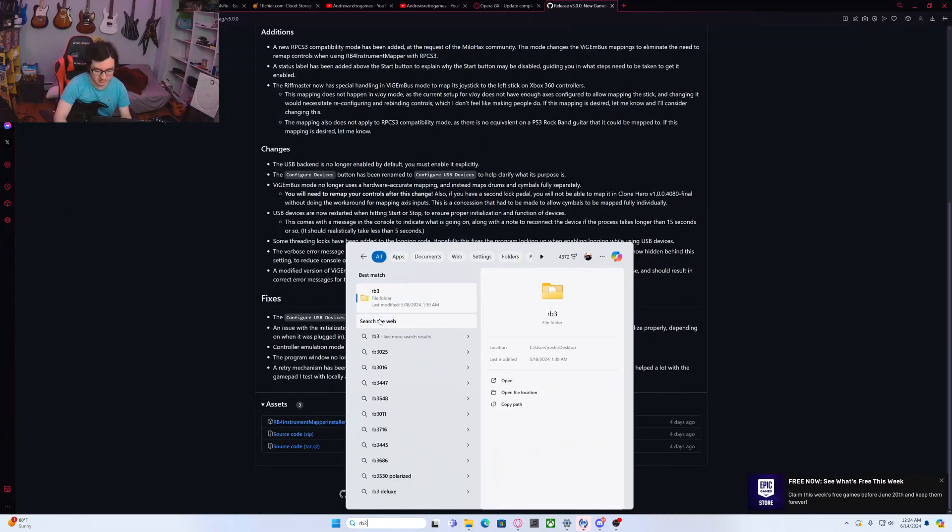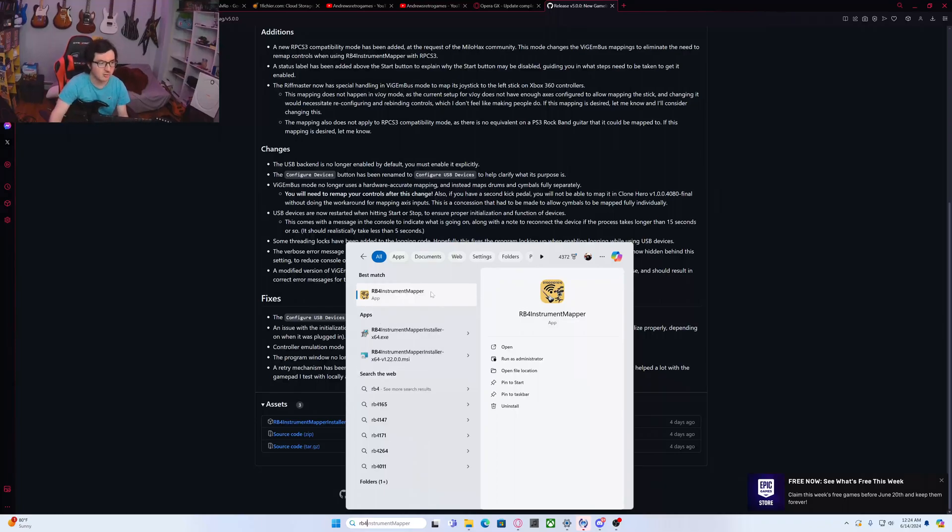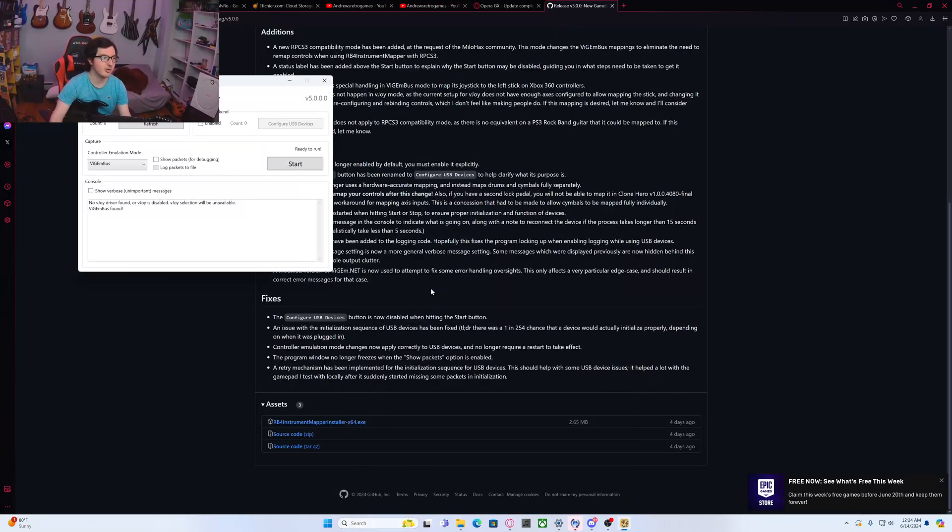I'm going to look up RB4 Instrument Mapper, which I already have pulled up. What you're going to do now is have your device plugged in — plug in the dongle to your PC, turn on the Rift Master, and give it a second.